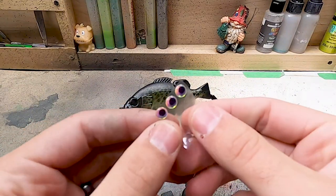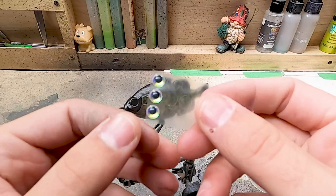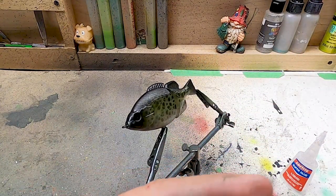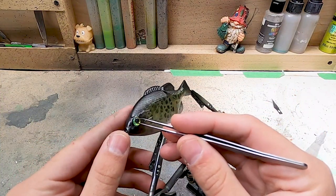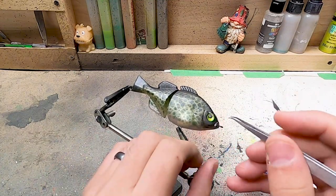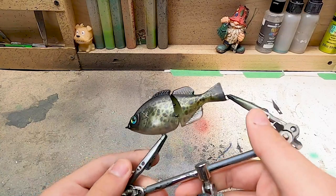Here are the eyes I'm going to be using — I picked these up at Bass Pro a long time ago. I haven't used them on too many baits, but the baits I do use them on always look pretty cool. They kind of turn from green to silver, which will go perfect with this paint pattern. I'm going to put in a little dab of super glue to make sure the eye doesn't go anywhere, put in the eye, and hold it in place until the glue sets. Repeat the same thing on the other side. This bait is ready for clear coat.